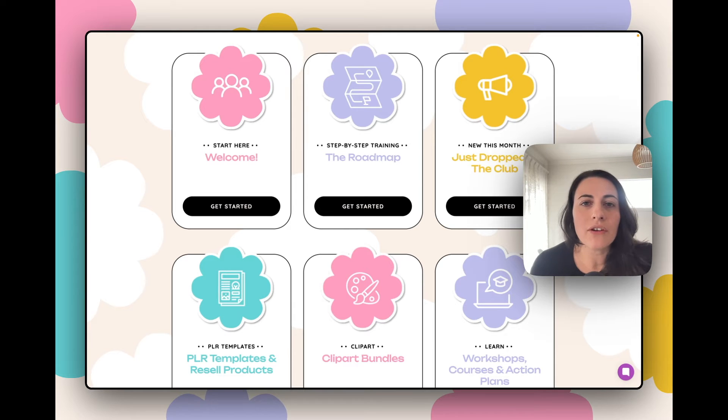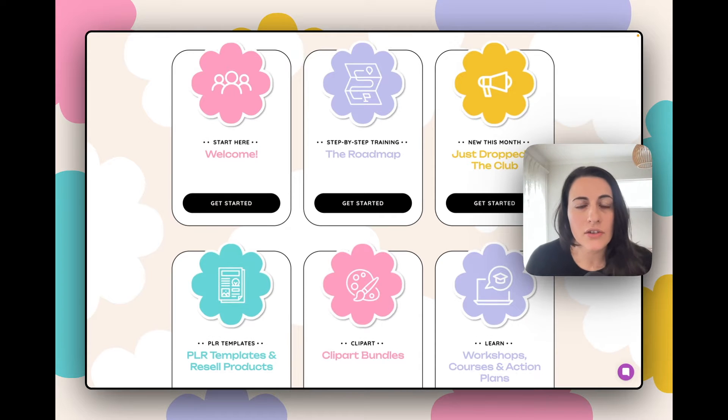This membership is all about helping you create and sell digital products on Etsy or in your own online store. This how-to video is a response to one of the questions from a member within the community — she asks how to use margins and print bleeds within her printables so that she can create the best possible product for her customers. She wanted to know about what kind of sizing she should use and whether or not she should use them at all.